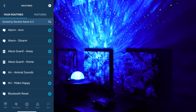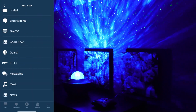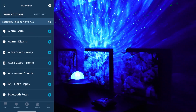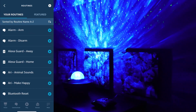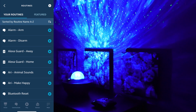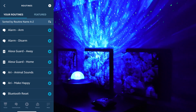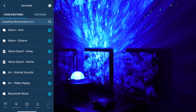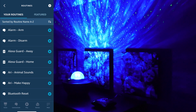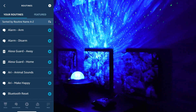Now let's test it. 'Alexa, turned on stars' — and there you go, works perfectly! You can control any device that has a remote control using the Broadlink RM Pro 4, and it will work perfectly when you create your routine.